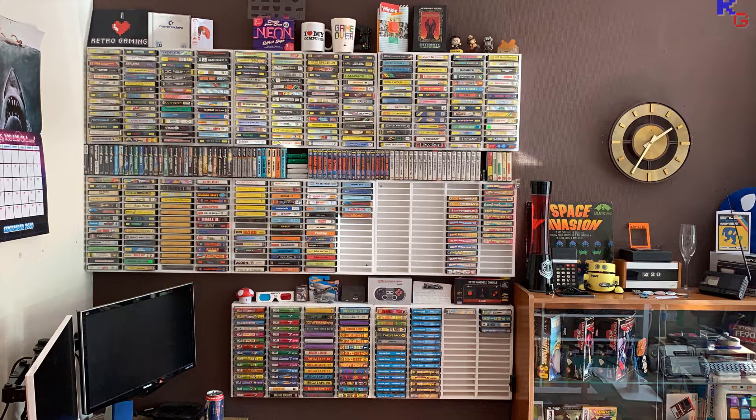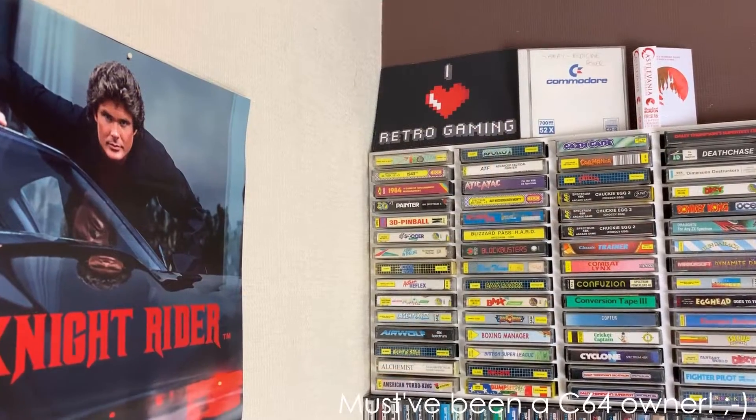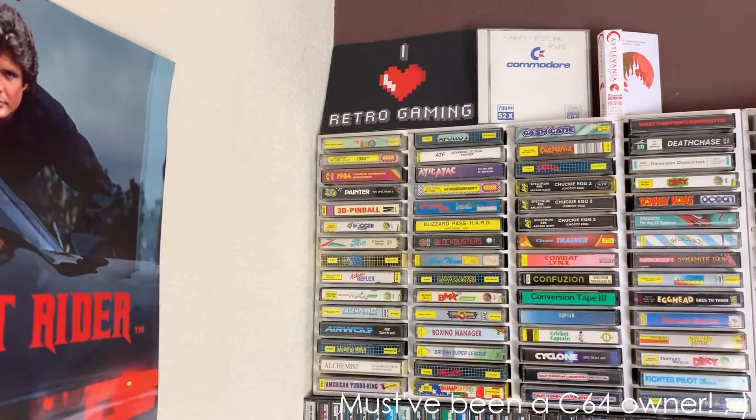Welcome to the games room. You'll have to excuse the amount of brown in here — we haven't decorated this room yet and the previous owner was very fond of brown. Not just in here either, but all through the house.